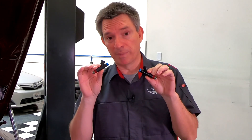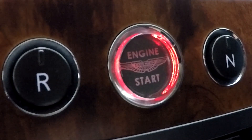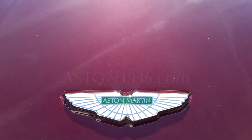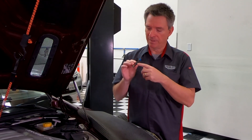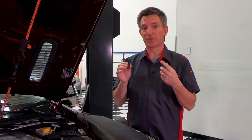Is the $16 refurb of my original injector just as good as the $66 brand new one? In this episode of Aston1936.com, I'm going to be talking about fuel injectors — and in particular, something that's not prescribed in the service maintenance schedules.